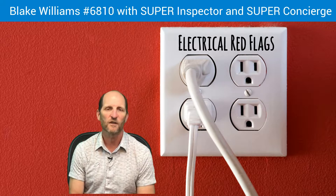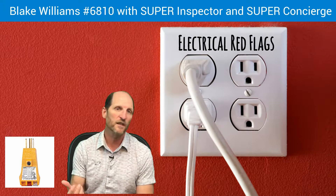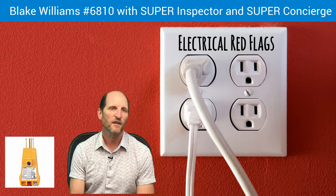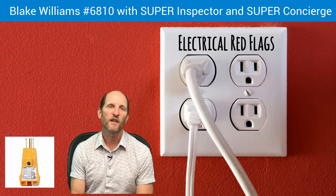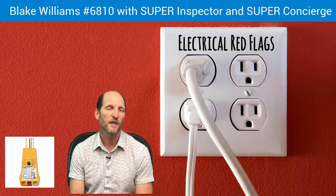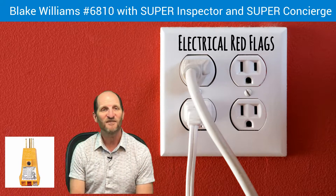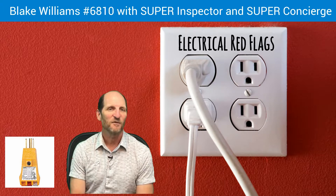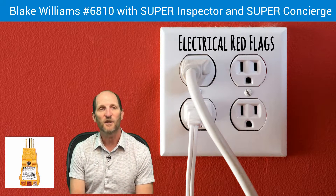Reverse polarity — we're going to go around with what we call a circuit analyzer. This is what we plug into the outlets, and there are lights on it that tell us if the outlet is wired correctly. One of the wiring issues we run into is reverse polarity, which indicates that the hot and neutral wire are reversed. It's an easy thing to correct, usually, but it's a safety issue because if you have an appliance plugged into that, it will work, but there's a good possibility that the user could end up with an electric shock.